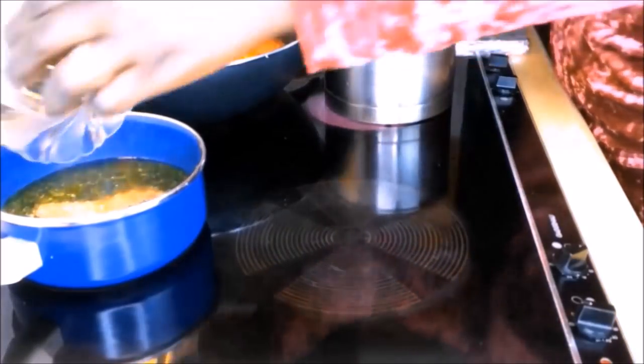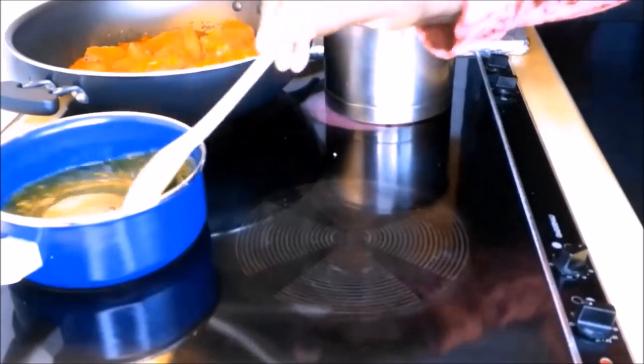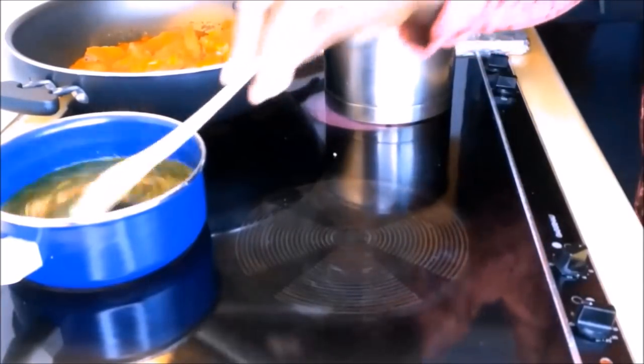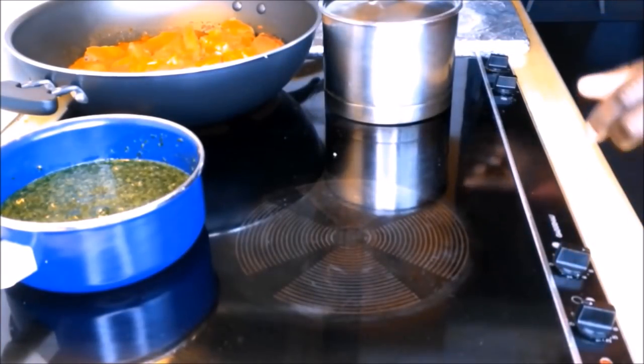Then I add the other spices — that's the mixed spices, the leftover mixed spices — and stir it till it's mixed. Then I change the heat to medium heat until it's smooth.